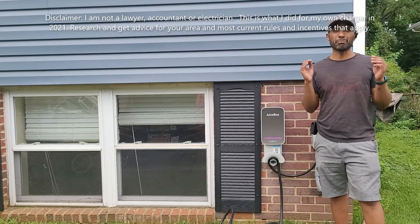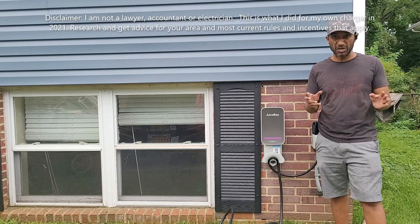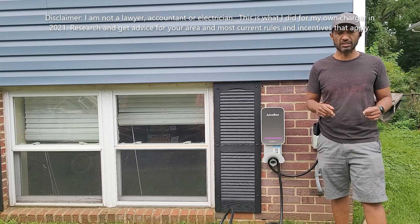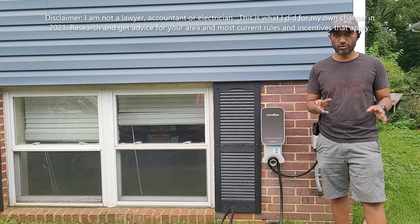I'm going to introduce you to one of the best ways you can save money on home charging - something called the time of use rate.